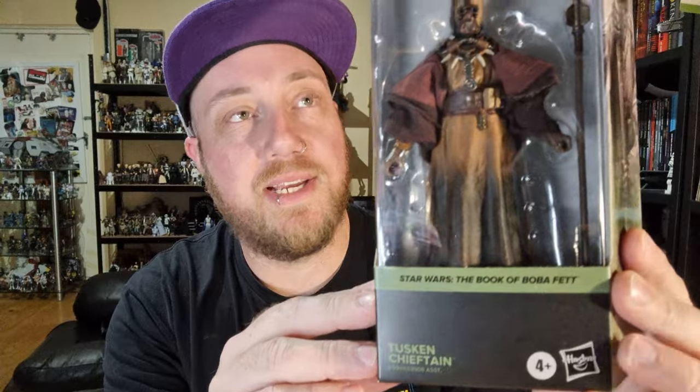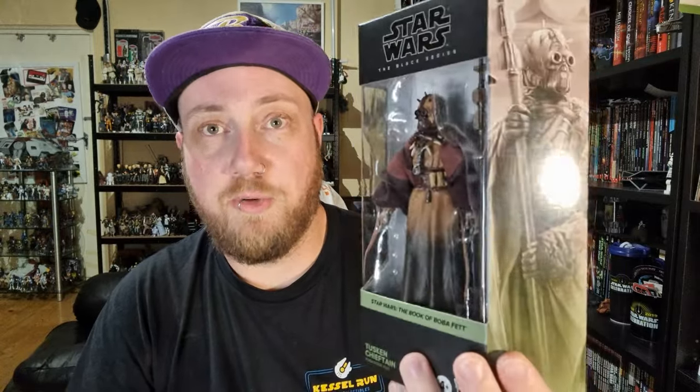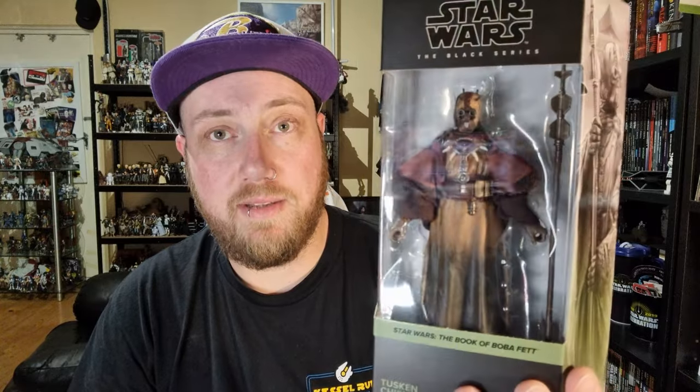Hey Star Wars fans and action figure collectors, welcome back to another Black Series figure review. We're starting off with the Tusken Chieftain — it's part of the new Book of Boba Fett themed wave. Also included in the wave is the single-packed Cad Bane and the Mandalorian Glavis Ringworld version, which hasn't showed up yet, but I've got this one and the Pyke Soldier.